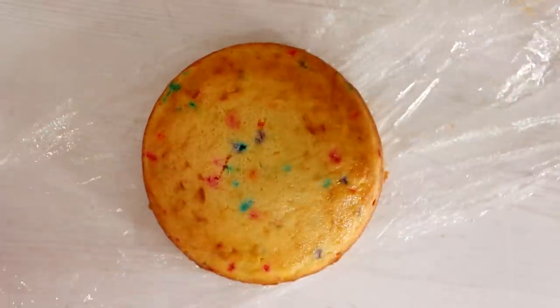Before we begin, make sure you hit that like button. If you're new, make sure you subscribe and hit that notification bell. I post two videos a week, Tuesdays and Thursdays, and you'll be notified when each video comes out. Now, to create this cake...